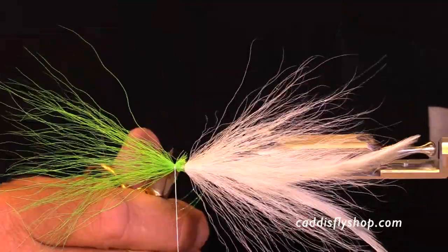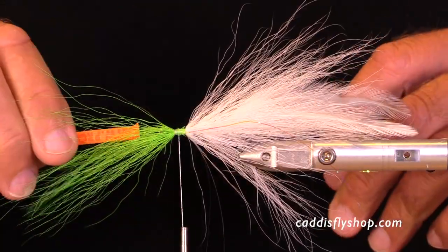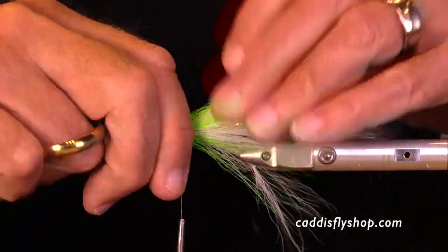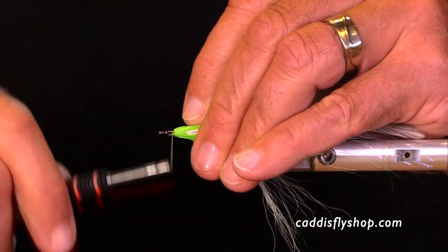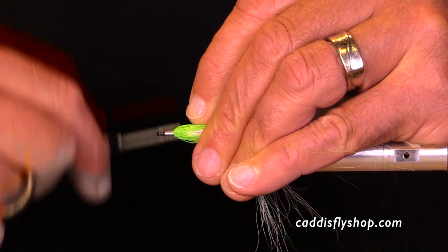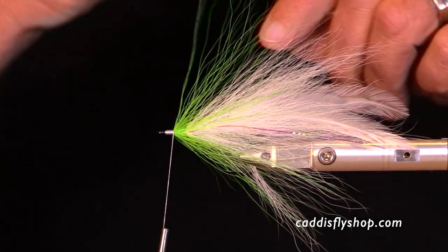I like this color combination really well — it's all white with a chartreuse front station. You pretty much need at least three stations on your hollow fly to have them look right. Though at some point I'll show you some hollow style flies tied with just two hollow stations. Anyway, at this point I'm working on building that thread dam for my final stage, and here goes the head. Basically this fly is finished.